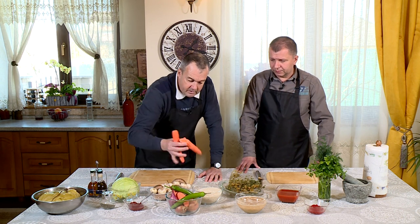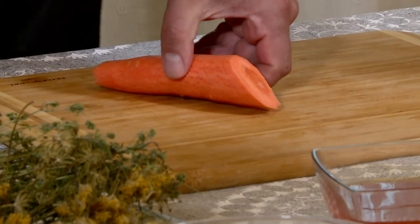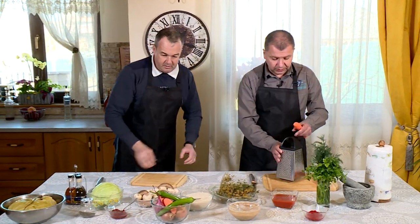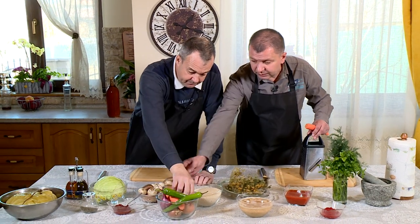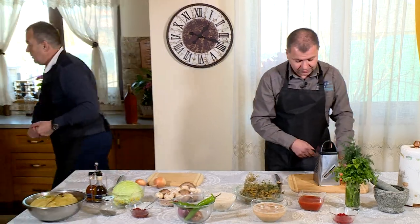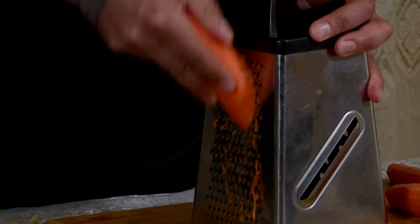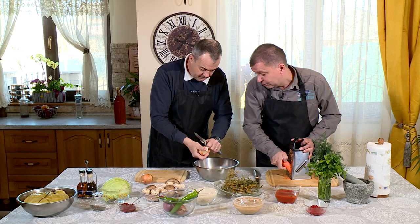Uite, ție îți dau să răzuiești morcovul. Și îți dau și un instrument, o răzătoare. Totul e pregătit, Bogdane. Pe cea mai mică, așa-i? Da, pe cea mai mică. Eu mă apuc de ceapă. Vezi, nu te-am lăsat pe tine să plângi cu ceapa. Ți-am și mulțumit!